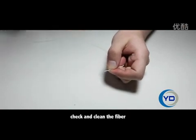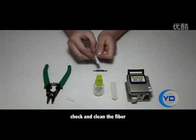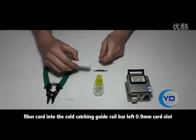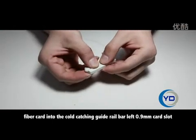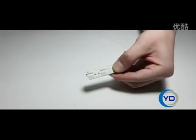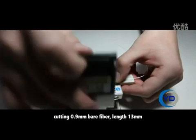Check and clean the fiber. Fiber card into the cold catching guide grill bar. Lift 0.9mm card slot. Cutting 0.9mm bare fiber. Lens 13mm.